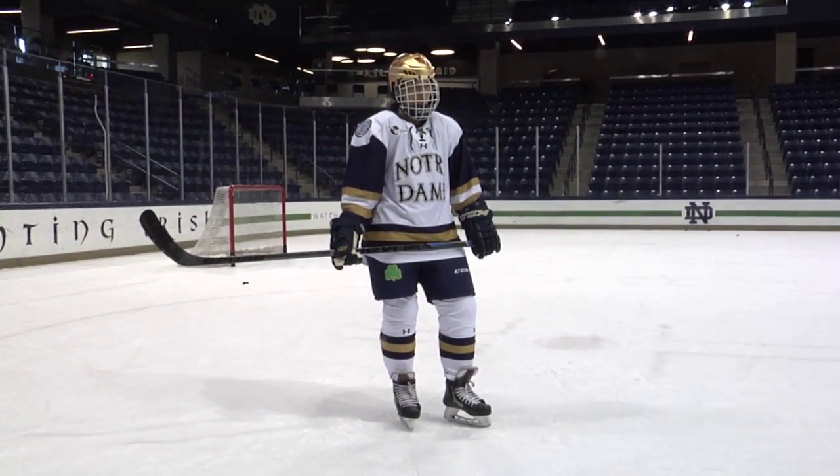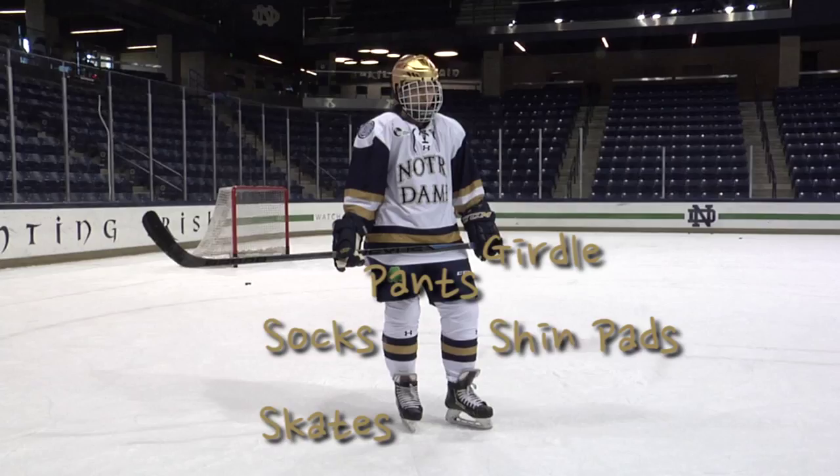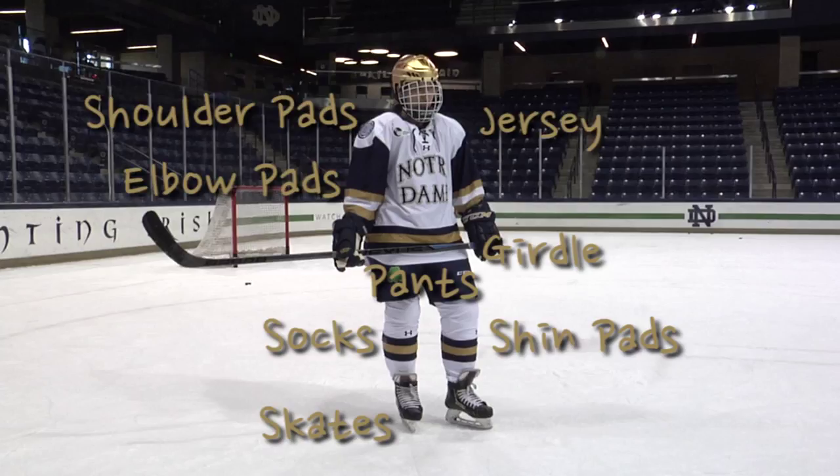Everything I had to wear, in this order: shin pads, socks, a girdle to hold up the socks, then the pants, and then finally the skates. After that, I moved to the upper body — shoulder pads, followed by elbow pads, then the jersey, helmet, gloves, and finally the stick.